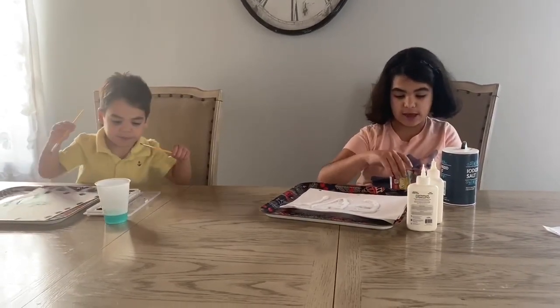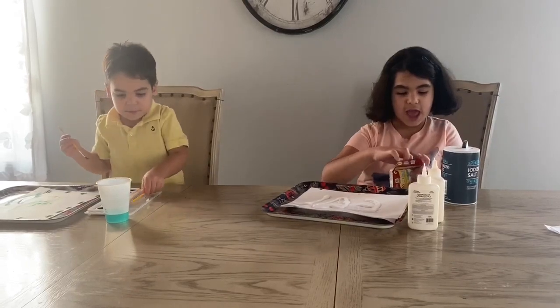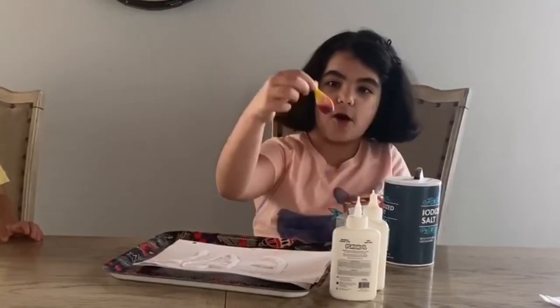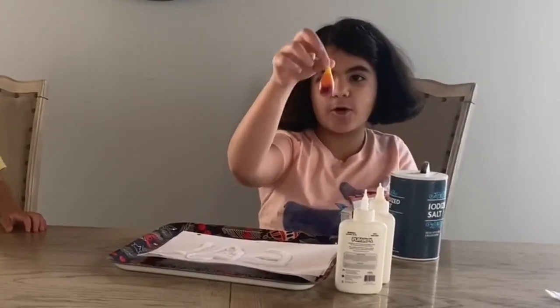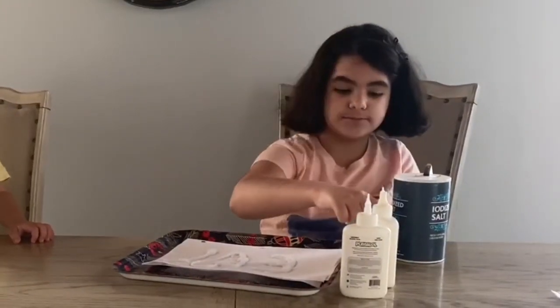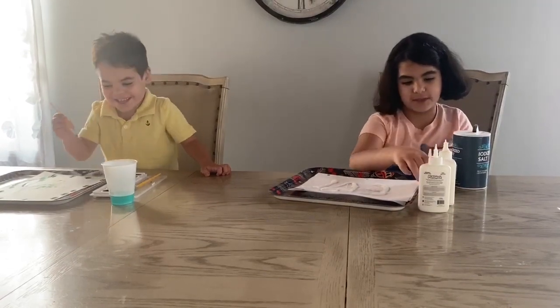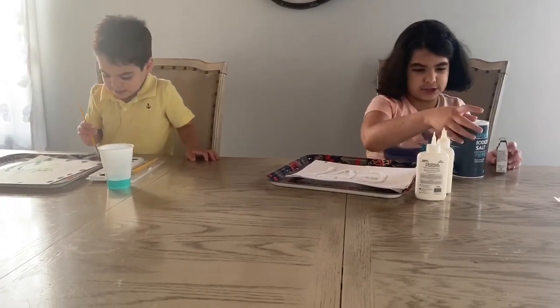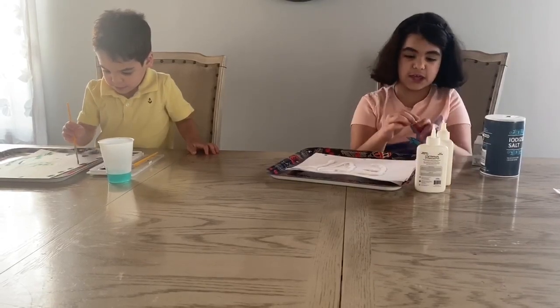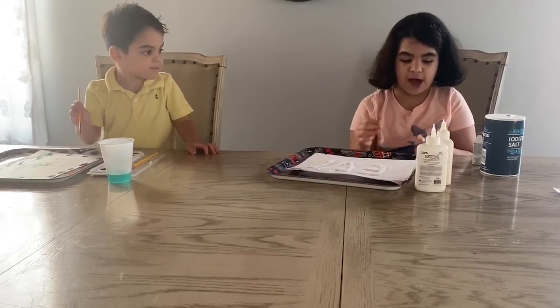Now you're going to take food coloring, any color guys. You've got green, yellow — which is kind of like orange or red — blue, and red. Now guys, we're going to just close this, make sure it doesn't fall. I'm going to pick yellow because I want kind of like a fire look.